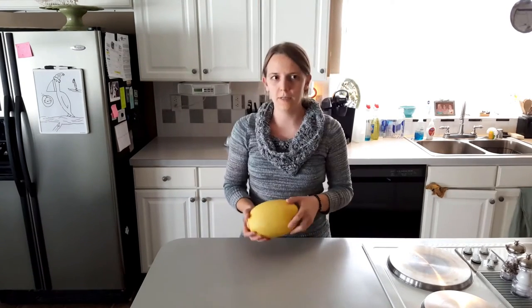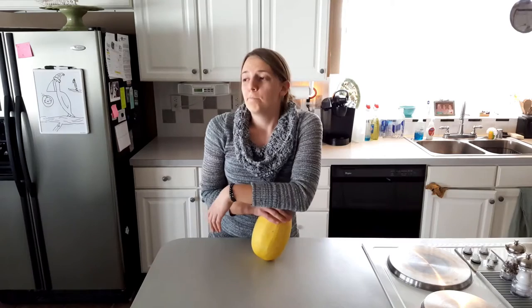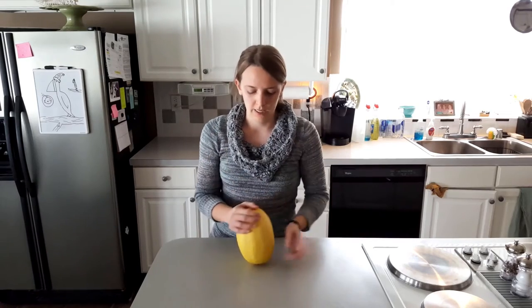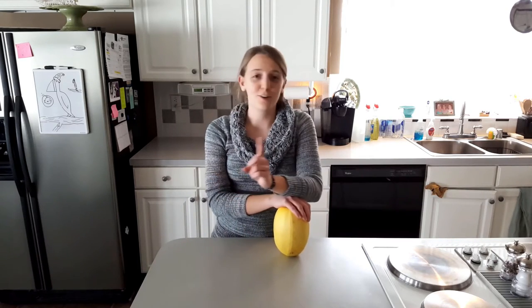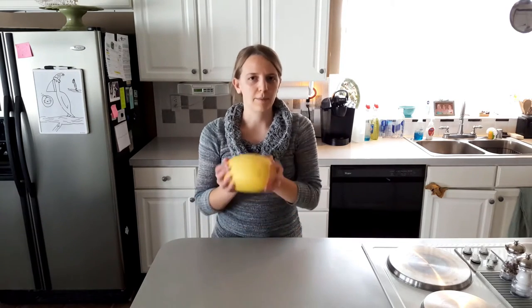Spaghetti squash! I know spaghetti squash isn't new - it's a huge fad going around right now - but it's pretty new to me and other people. When you hear the phrase spaghetti squash, you probably think of one of two things: the squash itself, or that kitchen contraption you can buy that turns any vegetable into spaghetti. We're not talking about that, we're just talking about the squash.